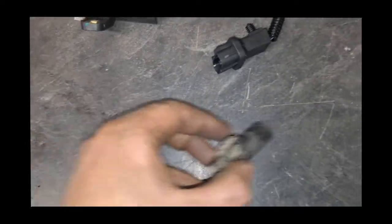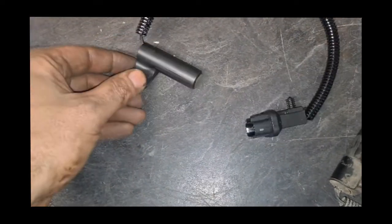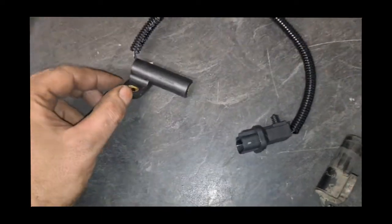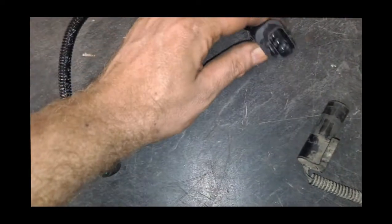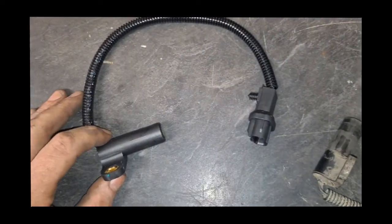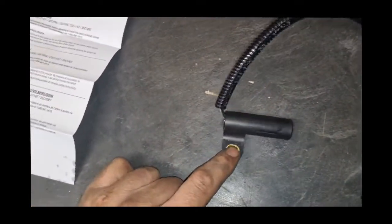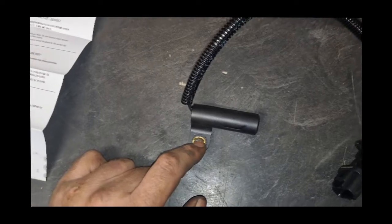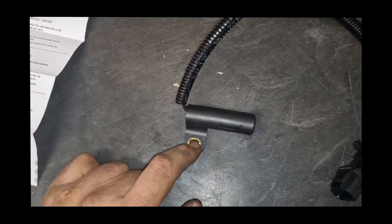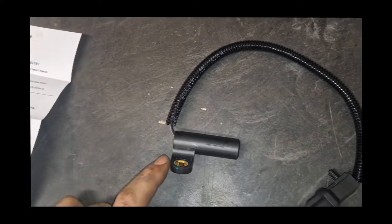Now we're going to follow the reverse installation: slide this in, push it down, tighten up that bolt. We won't really be able to show that process because it's so tight up in there, then we'll reconnect the connector and check everything. I don't have a torque spec on this bolt and it'll be nearly impossible to get a torque wrench up in there, but it is a small bolt threaded into aluminum so you don't want it incredibly tight. Since we already know this one came loose, we are going to put some blue Loctite on there just to make sure it doesn't come loose again.